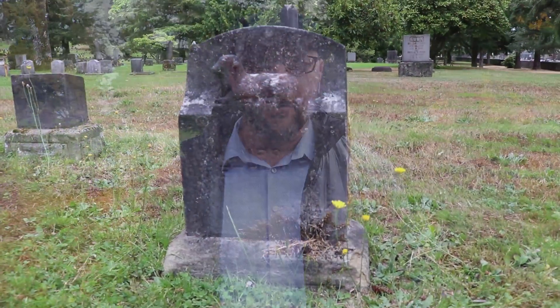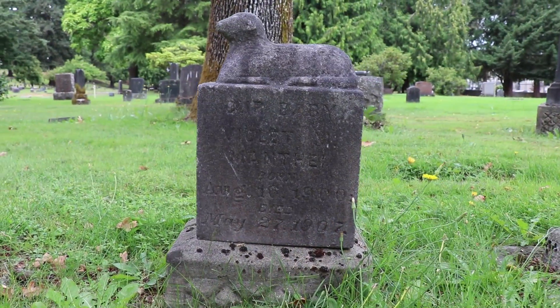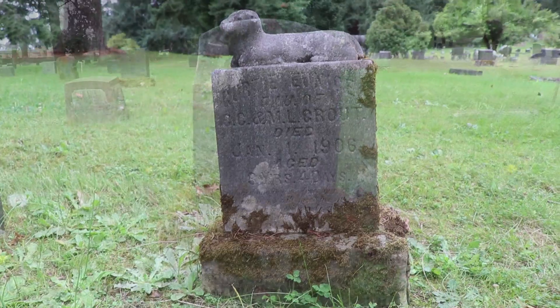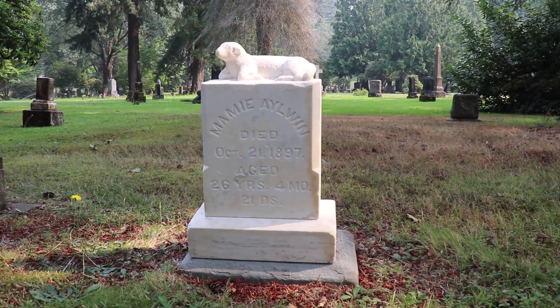We noticed that throughout the cemetery there are all these hundred-year-old grave sites of kids that have been long forgotten — completely blackened over and mossed over. It kind of struck me, and I felt bad for it as a father myself. I have kids that are the age of some of these sites, and I wanted to do something to help — to make sure they're not forgotten, in the same light that you do with the military.